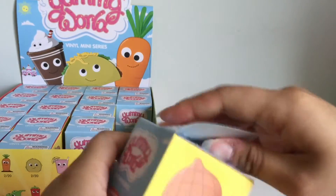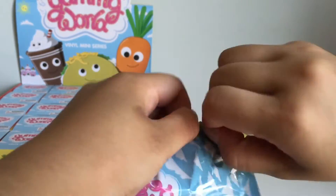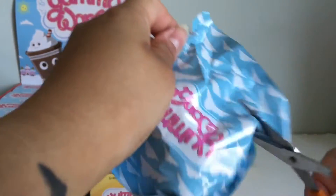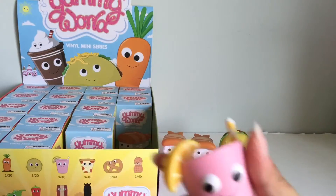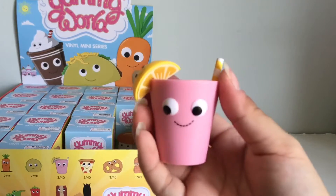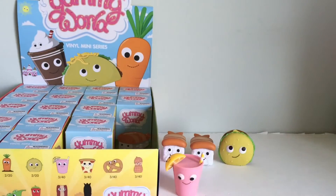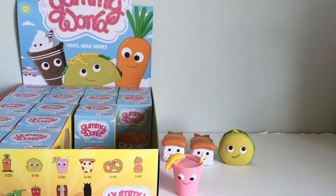We got the pink lemonade. This one's my absolute favorite because it's pink and it's super, super cute. That one is a 3 out of 40 chance, and the hamburger was a 2 out of 20, so I should be getting two hamburgers in this case. And here's our duplicate hamburger.